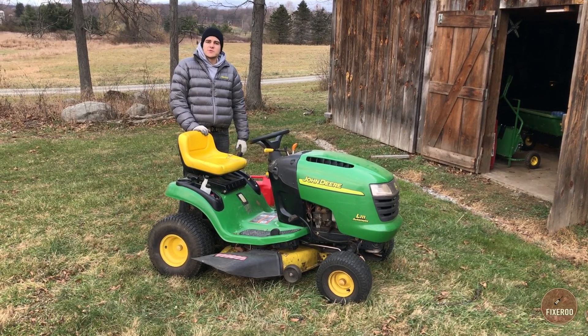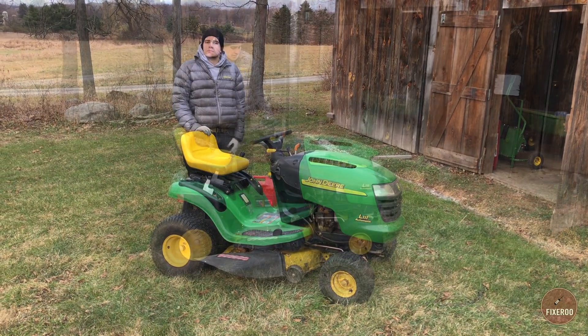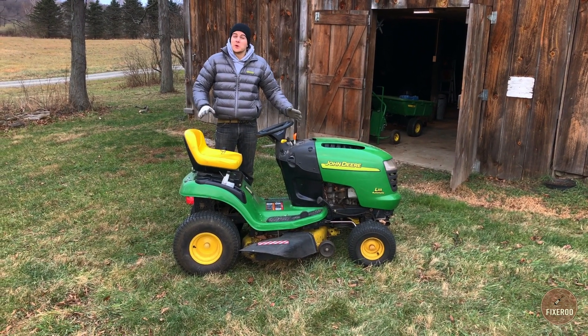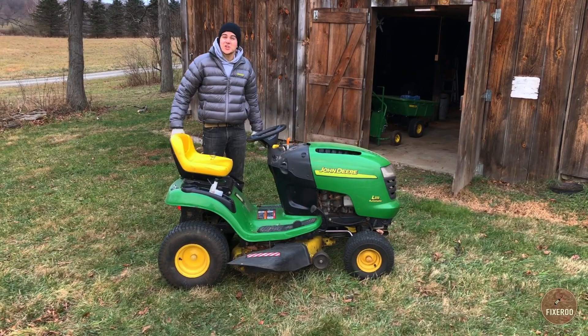Now the system's fuel is out. Another option is to let it run out of fuel where you're gonna be storing it, because now I've got to push this back into the shed.